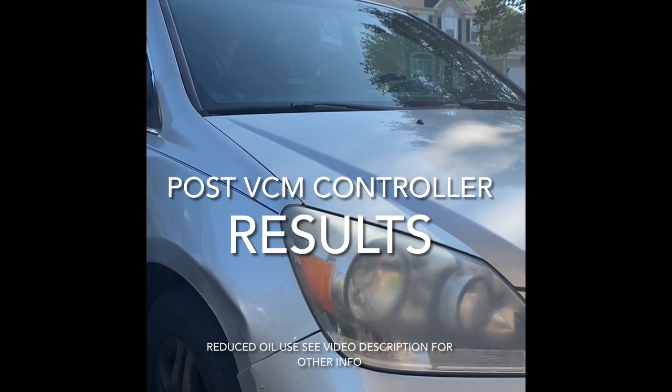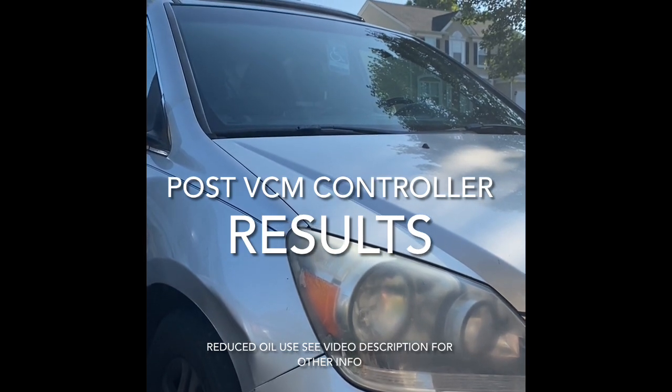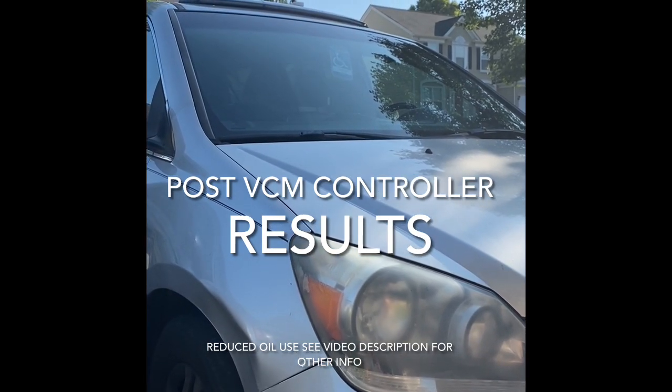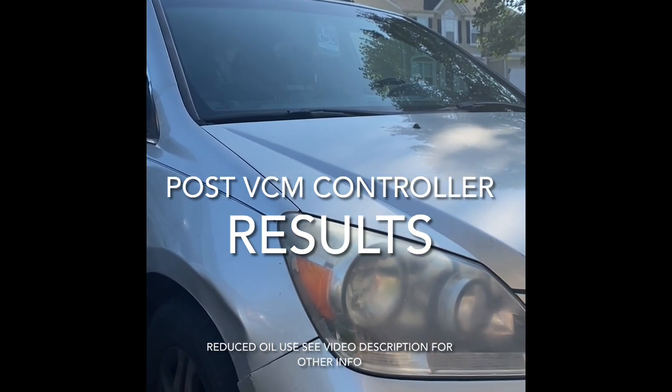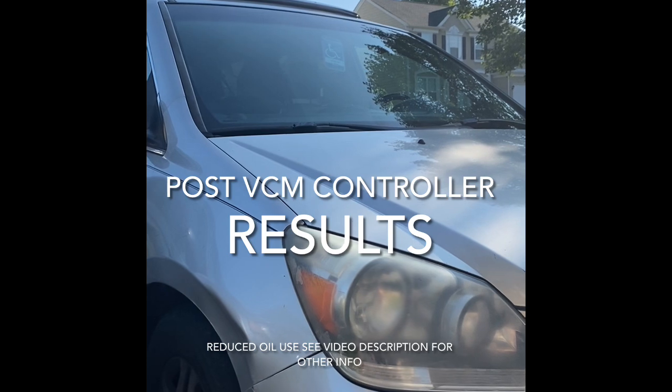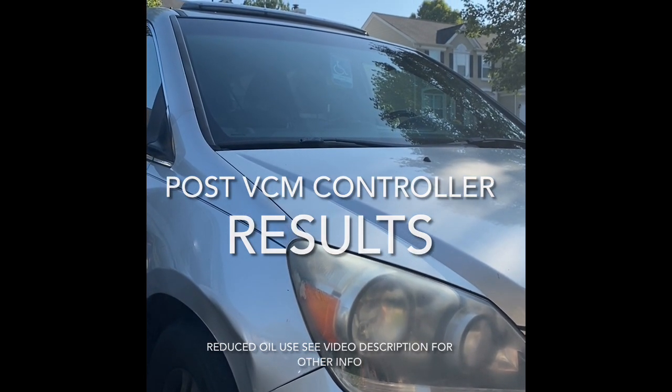If you have an oil burning problem with your Honda Odyssey, not only does the VCM controller help with other problems, it can actually help stop burning oil. I'll put a card here linking to the original video where I installed it.